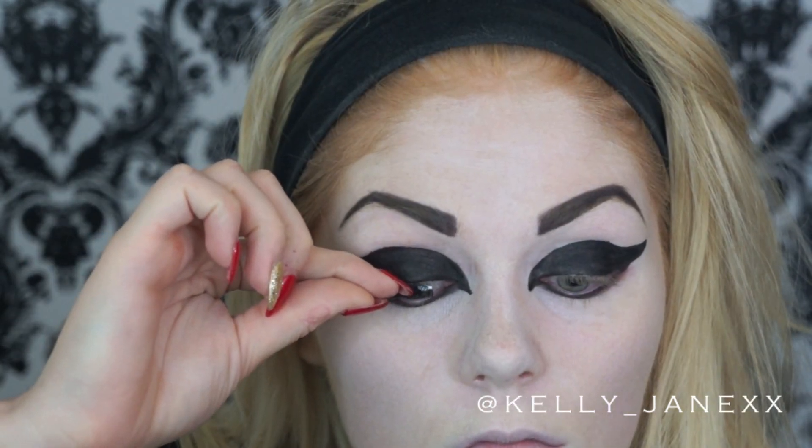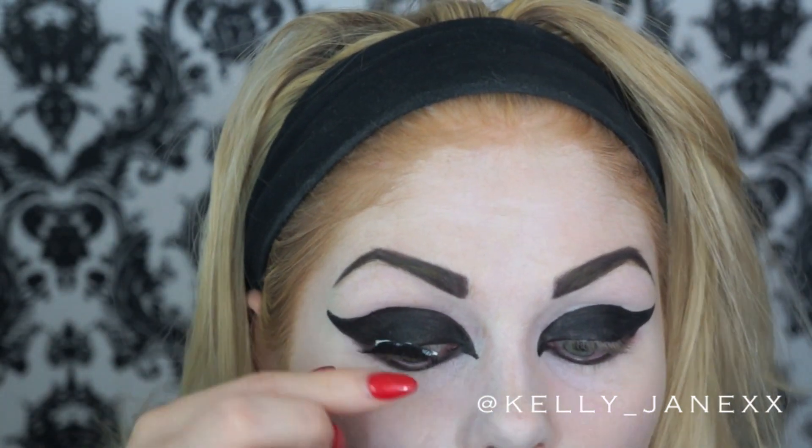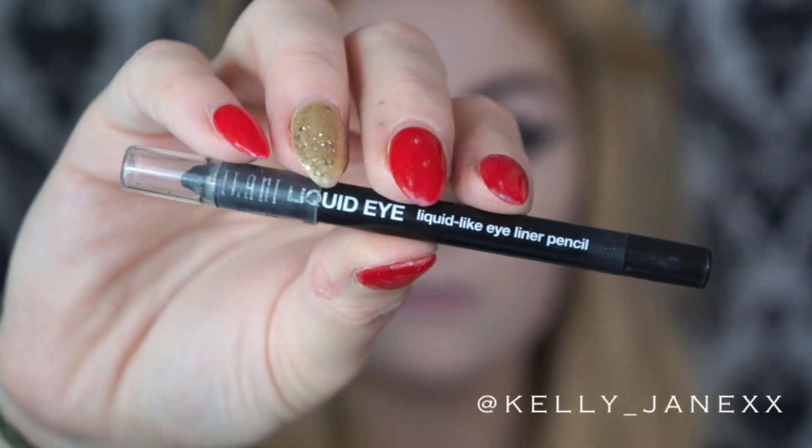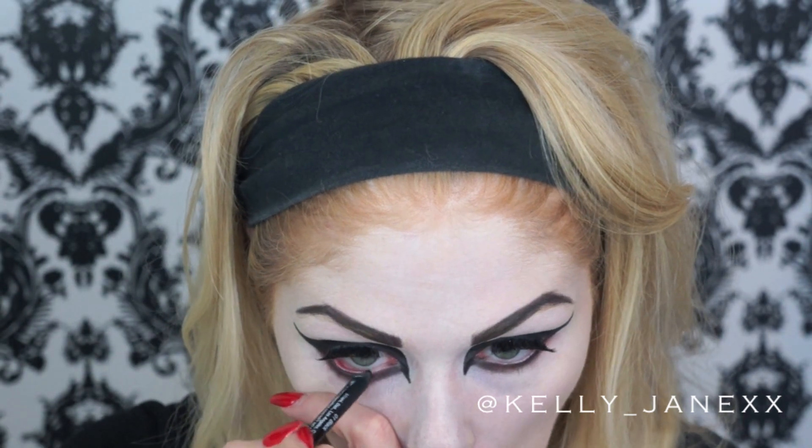My eyes are pretty much done, but I decided to apply some false lashes. The ones I'm using are really old — just a no-name brand I got at Walmart a while ago. Now I'm using my Milani liquid eyeliner to go ahead and line my waterline just to make everything really, really black.